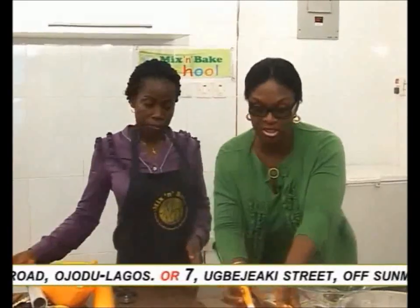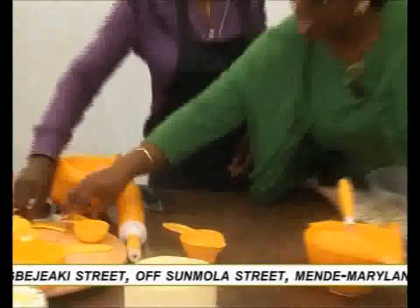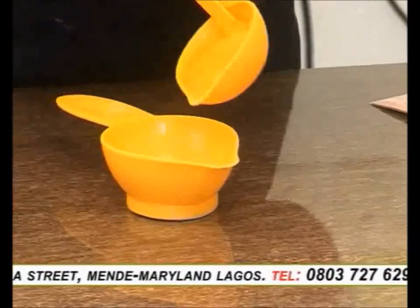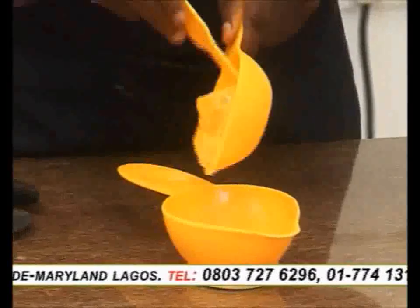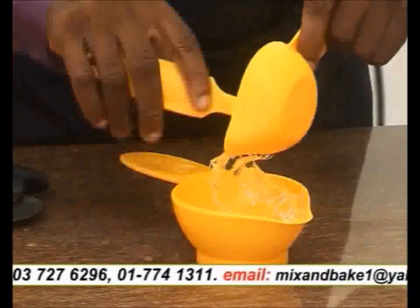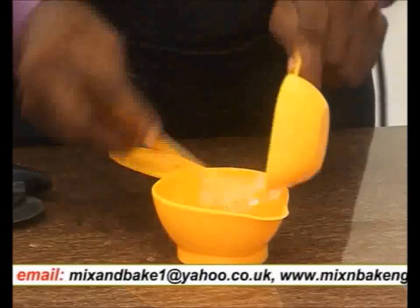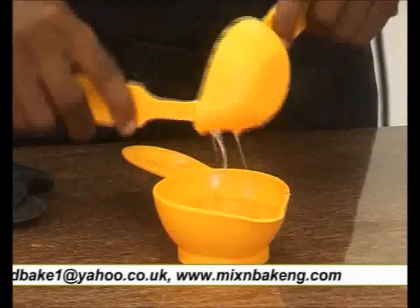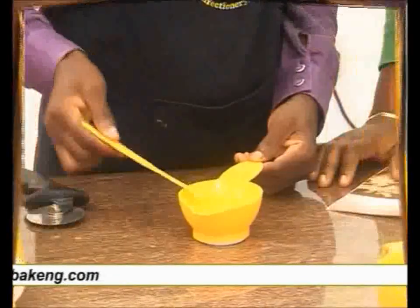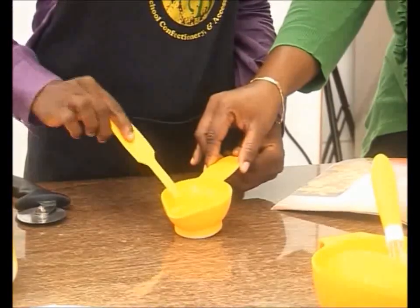That next procedure is mixing water and glucose. You add your glucose into your water. Remember, we are not using the glucose D that athletes use. For more information on the ingredients we are using, just come around to Mix and Bake — all these ingredients are available for sale. Give it a good mix. The glucose and water mixture has blended in properly, so we set this aside too.